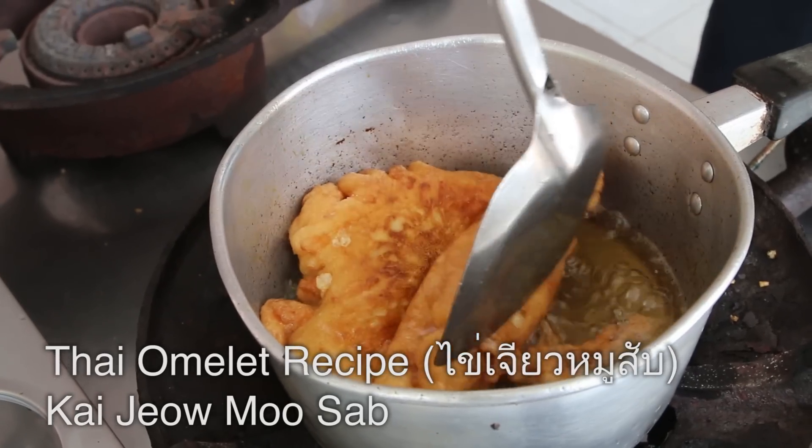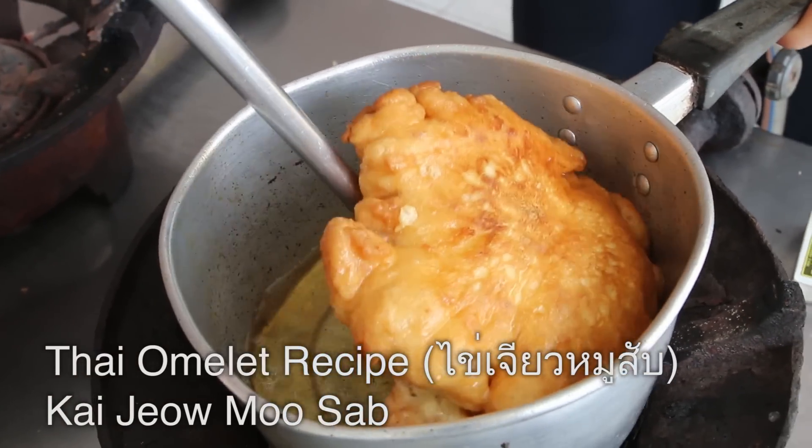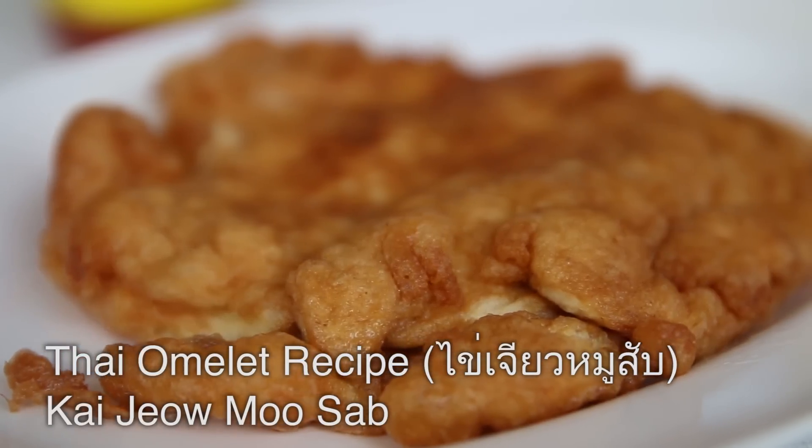It's Mark Wiens here in Bangkok, Thailand. Today I'm going to be making the recipe for Thai Kai Jiao Moo Sab, which is a Thai deep-fried omelette with minced pork in it. And it is truly one of the most comforting Thai dishes.